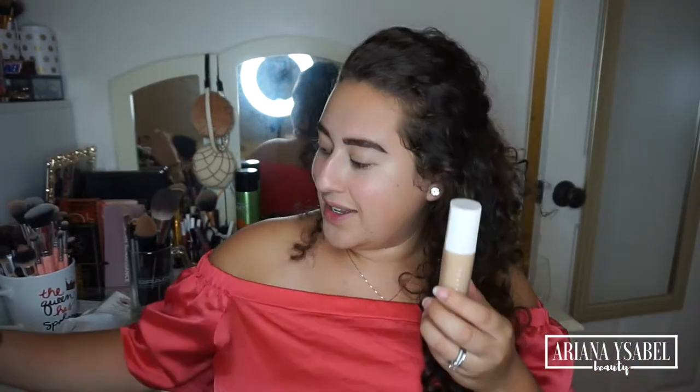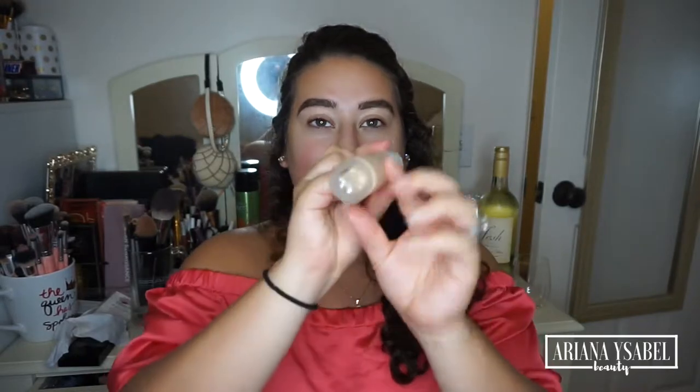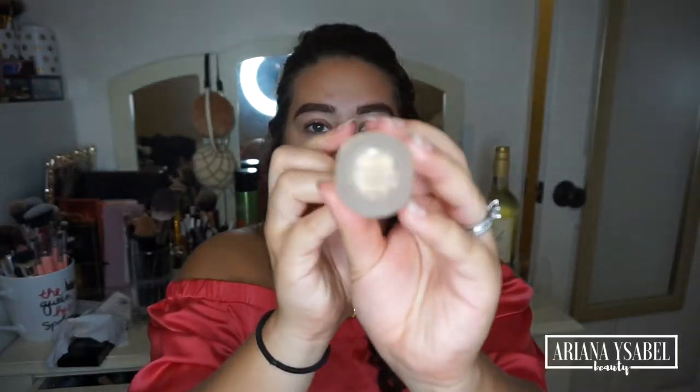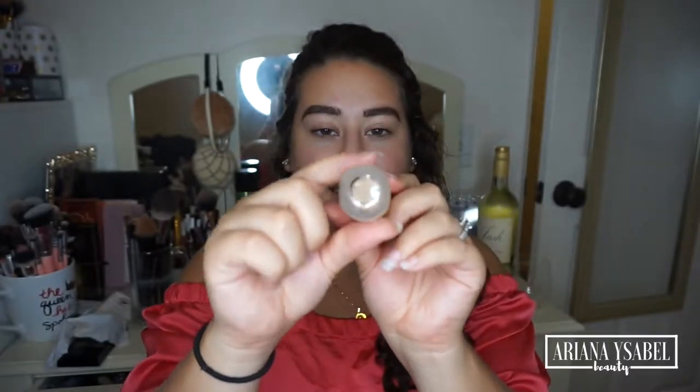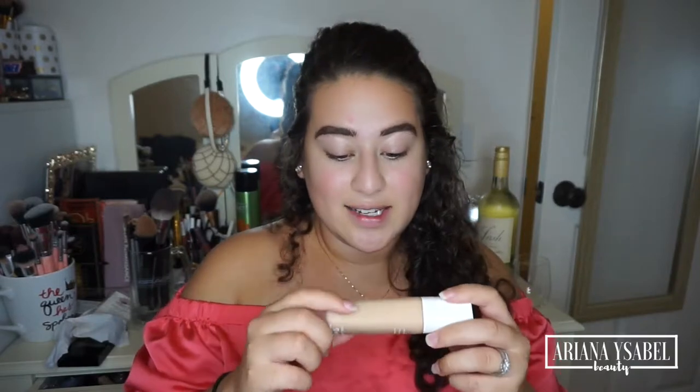I literally haven't opened these, I haven't done anything. So the first thing I'm going to do is open this foundation. I got mine in the color 220 — I honestly just kind of guessed. Okay, this is really nice packaging. It's like a glass bottle and it's kind of an odd shape — kind of like rounded on two sides and the other two are flat. This bottle feels really, really nice. Slick packaging, gorgeous, effortless. It says to shake well on the bottle.